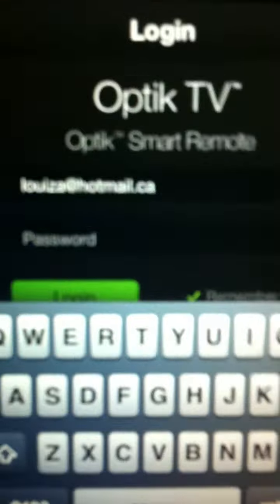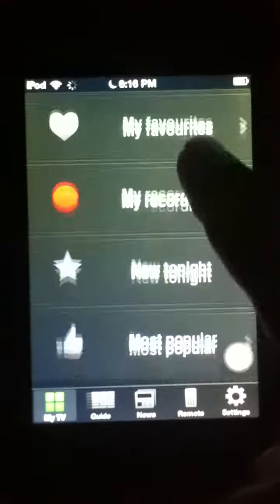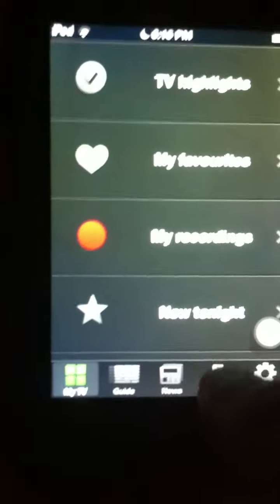You're going to need to do the activation with your box and stuff. Enter your email and password, then log in. You'll see TV highlights and everything, and there's a more controls section on the right.